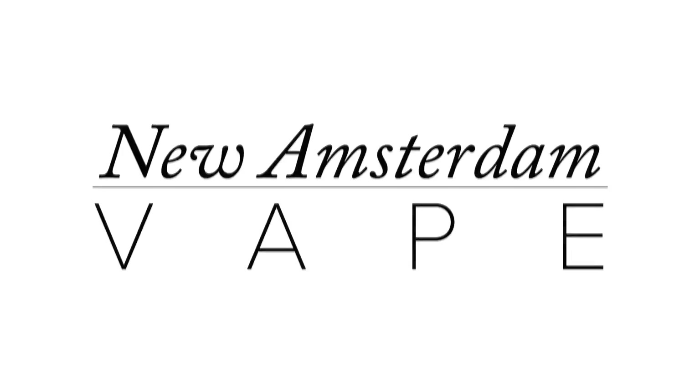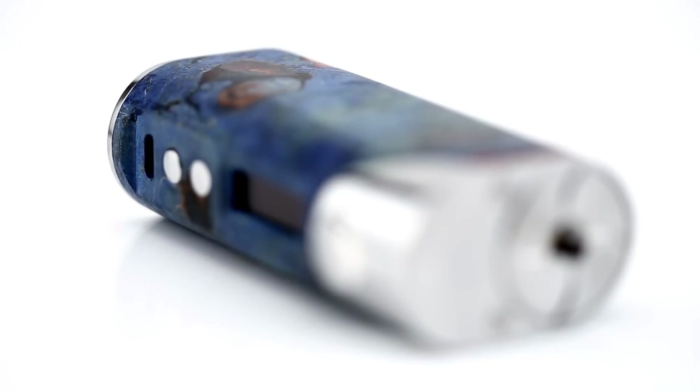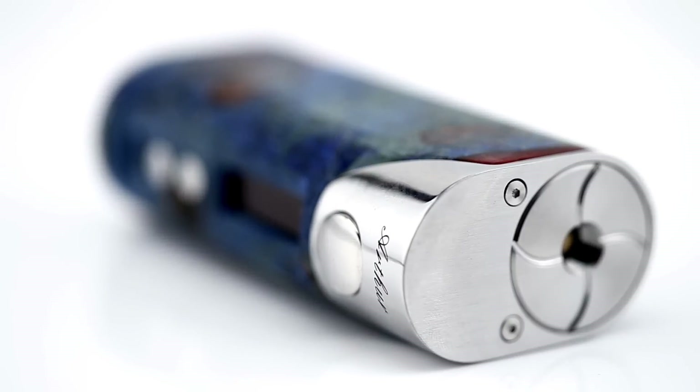This is New Amsterdam Vape, and in this video I'll review the Arctic Dolphin Arthur. The most prominent feature of the Arthur is the stabilized wood that wraps around the device. Like the Adonis by Arctic Dolphin, the Arthur provides both wattage and temperature control modes, but with a few new updates that make this a better overall device than the Adonis.